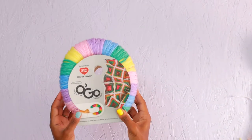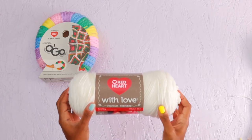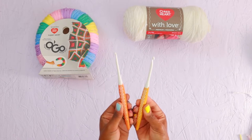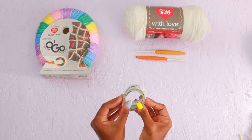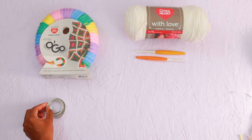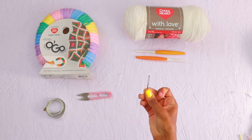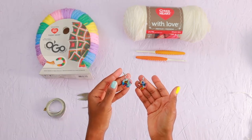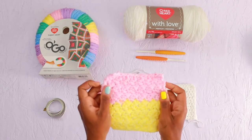To make the Juju Cardi, you'll need Red Heart Super Saver Ogo Yarn in Baby Rainbow, Red Heart with Love Yarn in White, two crochet hooks — a size H and a size 7 — measuring tape, scissors, a yarn needle, and two stitch markers if you think they'd be helpful. And of course, make sure you make those gauge swatches.